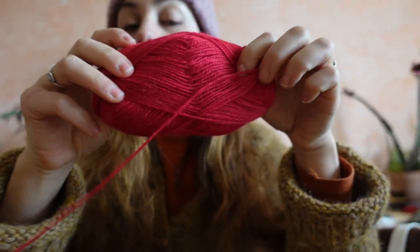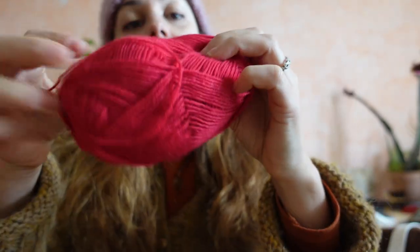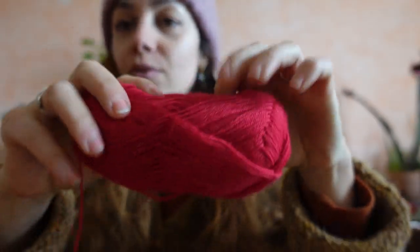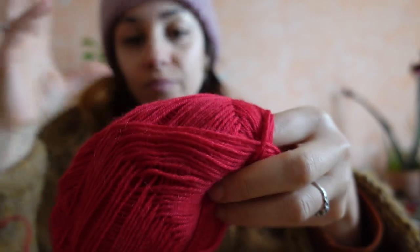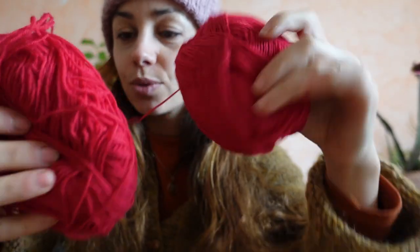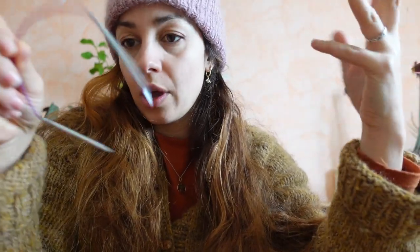I'm gonna hold a sock yarn double. I wanted a pair of mittens that was colorful - one color, multiple colors, doesn't matter. But I had this yarn in my stash. It's a sock yarn, maybe it's Drops Fable. I had it in my stash, two skeins. So sock yarn held double, fingering yarn held double, 3.5 mm needles - that's the plan for today.